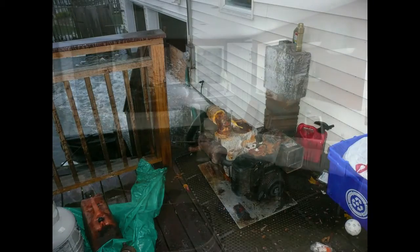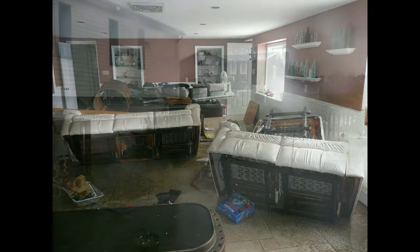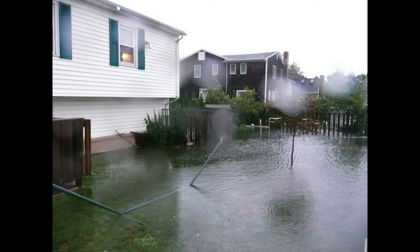Sandy put almost five and a half feet of water into the house, flooding two levels of the floor and damaging much of the interior contents as well as a good amount of the structure.